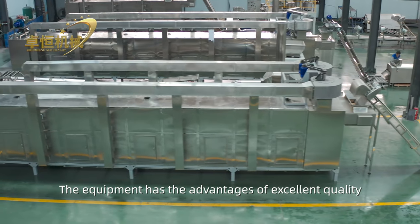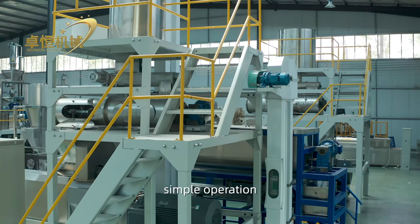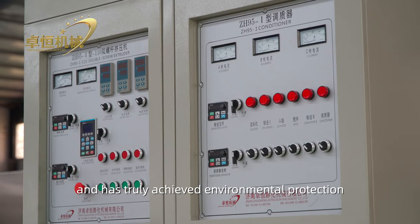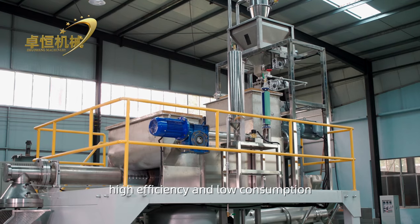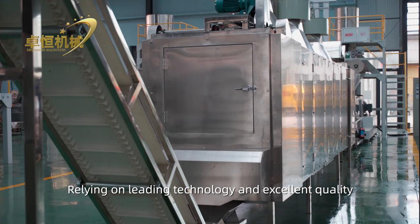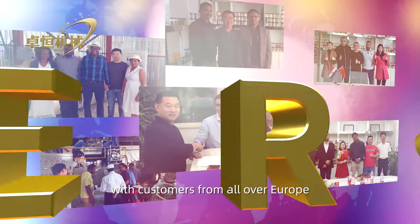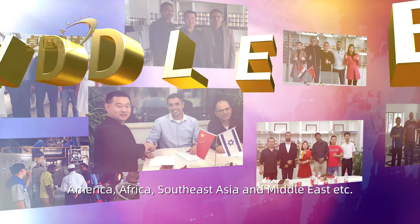The equipment has advantages of excellent quality, advanced technology, good performance, simple operation, high degree of automation, and has achieved environmental protection, high efficiency, and low consumption. Relying on leading technology and excellent quality, Zhuheng machinery is exported globally with customers across Europe, America, Africa, Southeast Asia, and the Middle East.